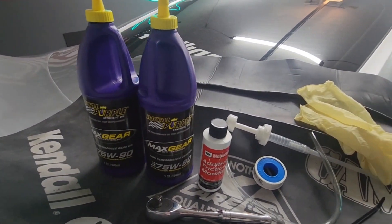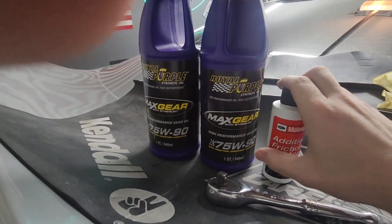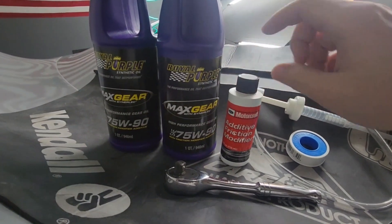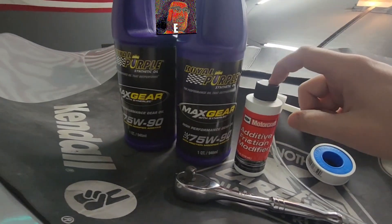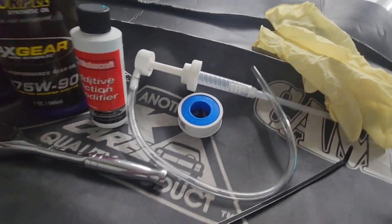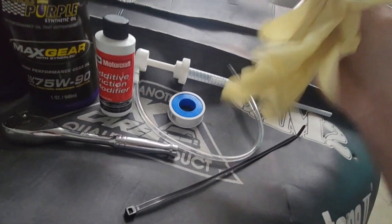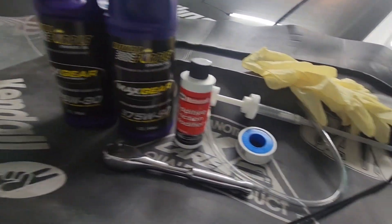The Royal Purple says it has the friction modifier already added, but I also got some of the Motorcraft friction modifier because I did see some people saying they had rear-end chatter if they didn't use it, so we're still going to put it in. You're going to need a 3/8 ratchet, a little pump like this, some Teflon tape, a zip tie, and probably some gloves.